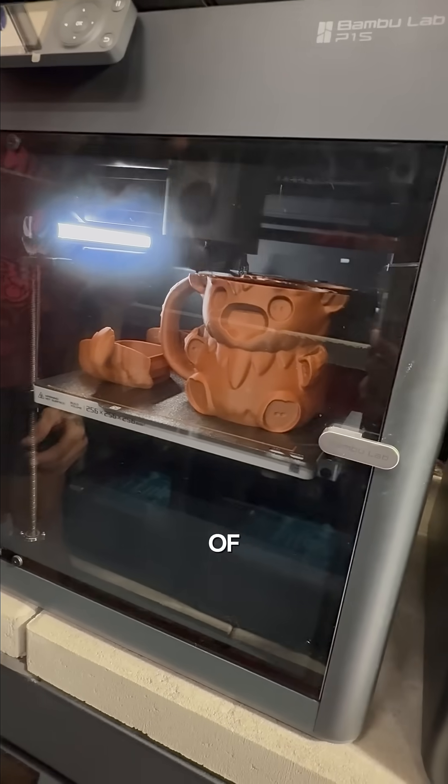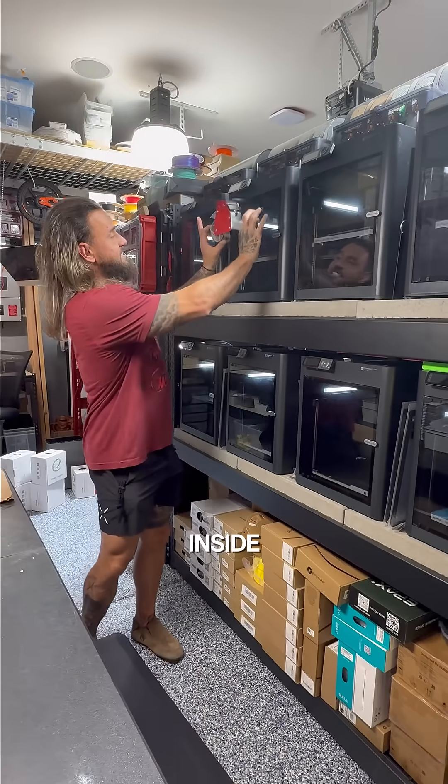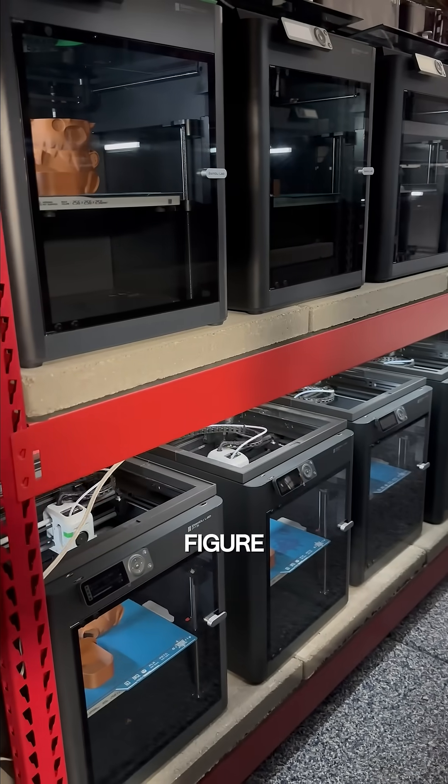These bad boys will print images about the size of this — this is actually a really good representation. Something like this can fit inside the actual printer, and it can put that piece together. Roughly the speed is about one day per piece.